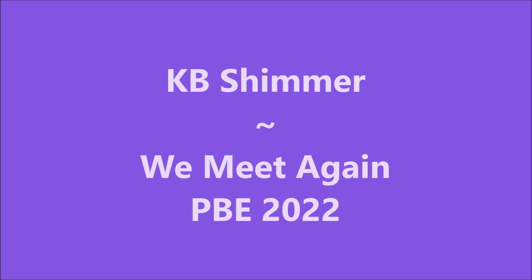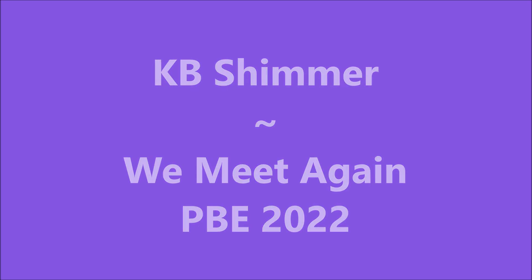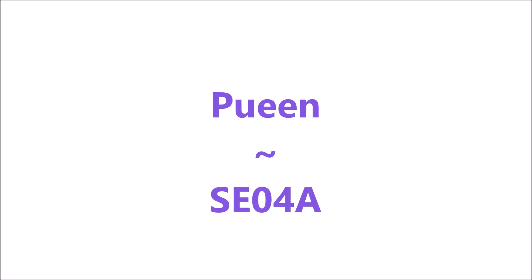Hello my friend and welcome to my channel. Today I've got KB Shimmer, We Meet Again, Polish and Beauty Expo 2022, and Queen SEO4A.